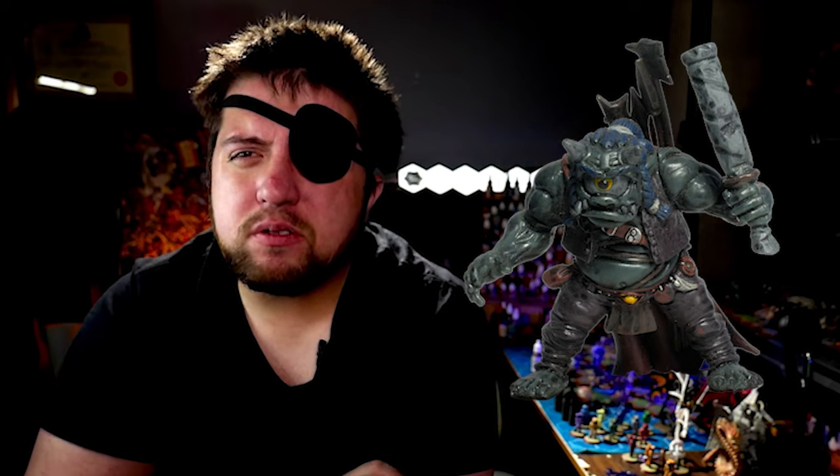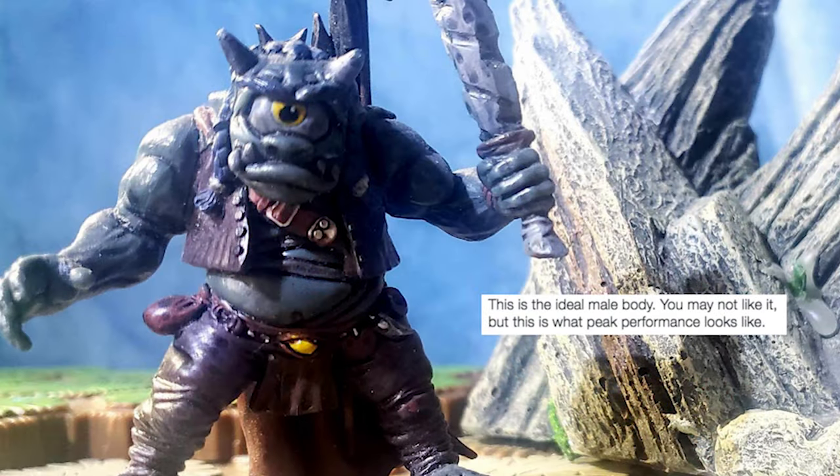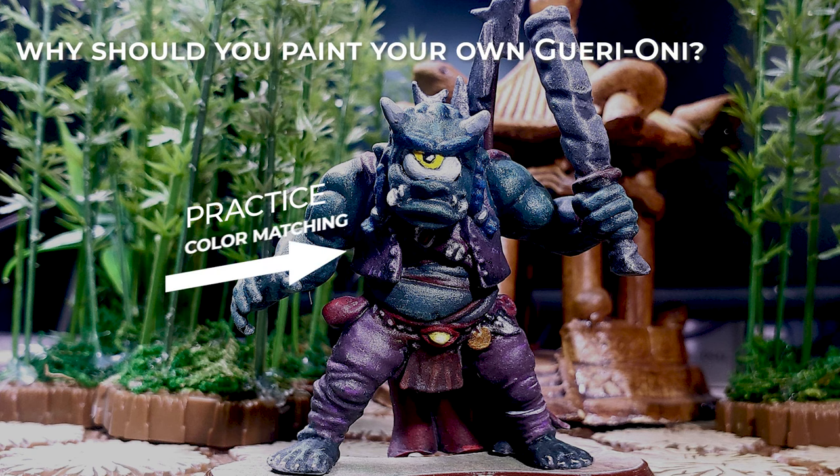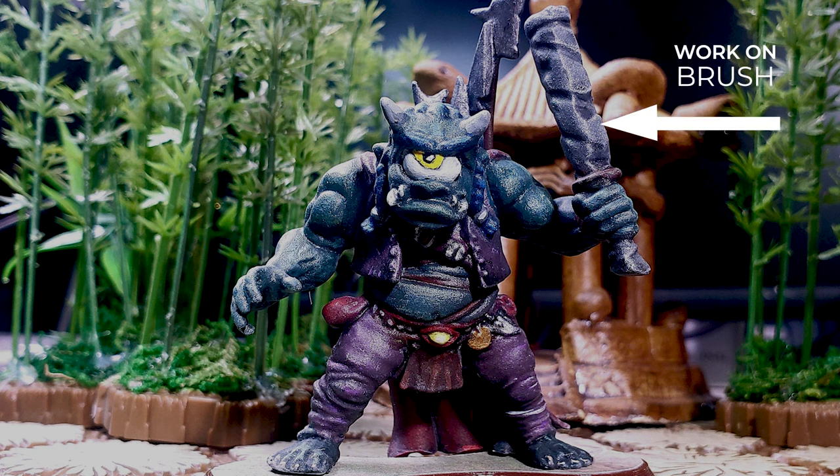It's got a stout slouching body, a glaring eye, and a very uniquely desaturated color palette. Furthermore, this figure is a great way to practice color matching, detail work, and brush control — all important steps on your painting journey.